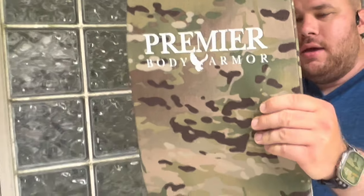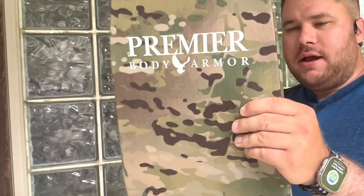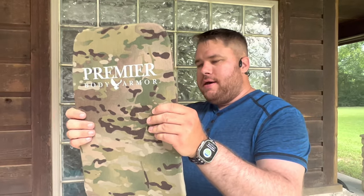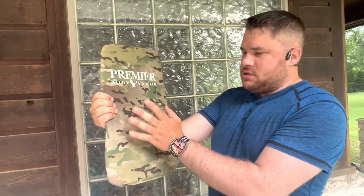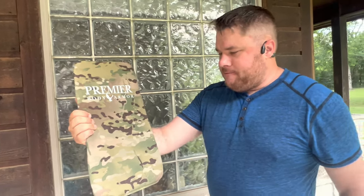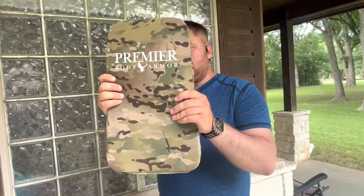This goes in a backpack, and I don't use this backpack very often. So since I got some new armor for a different concept, I thought I would try a stabbing test on this. This is Level 3A, and it's also supposed to be rated for slash and stabs.